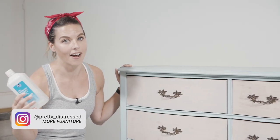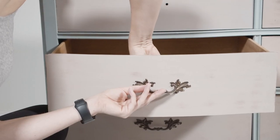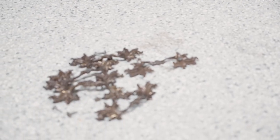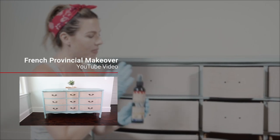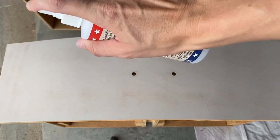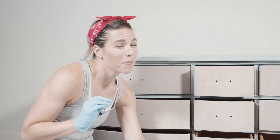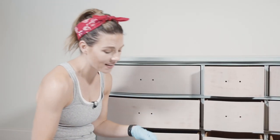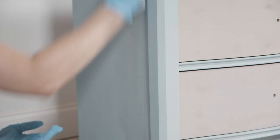I originally waxed the body and the drawers of this piece, so I'm going to remove that with some rubbing alcohol. When I sealed it, I used this Easy Peasy spray wax. You don't want to paint over wax because your paint is not going to adhere well, especially with the Silk. All I'm doing is taking some rubbing alcohol on my rag, wiping it, then taking a clean rag and wiping it back to remove all that wax residue before painting.